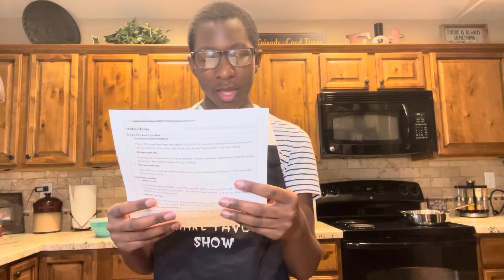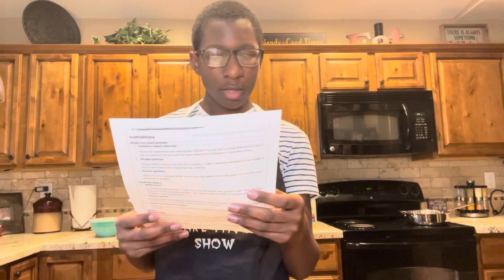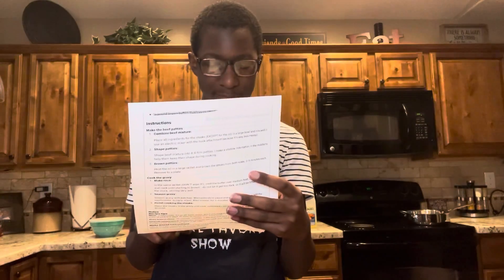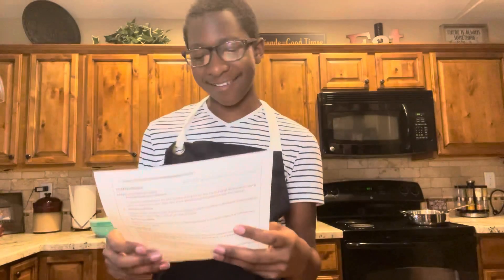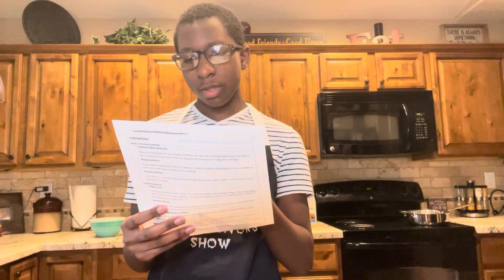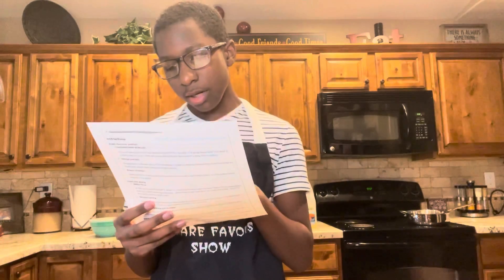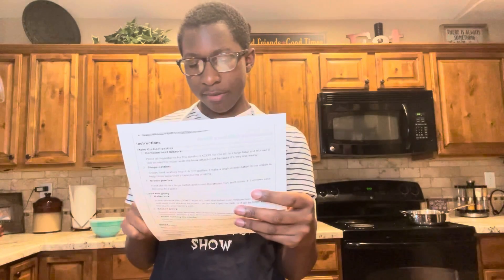One half a teaspoon of dried onion powder, a fourth teaspoon of fine sea salt, one teaspoon of oil, two tablespoons of butter, two tablespoons of flour, one and a half cups of beef stock, one teaspoon of Worcestershire sauce — or W sauce as I call it — half a teaspoon of dried onion powder, two tablespoons of coconut oil, water, garlic, salt, pepper, butter, and potatoes. And that's it.